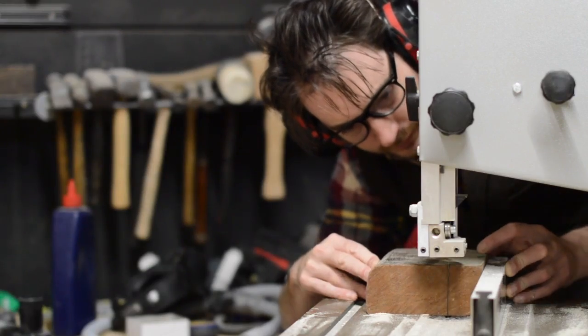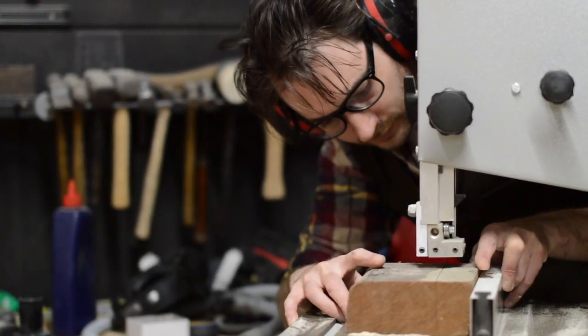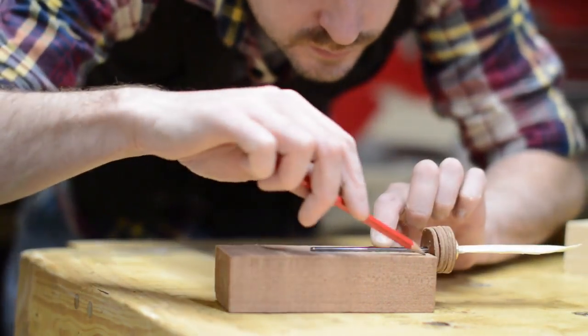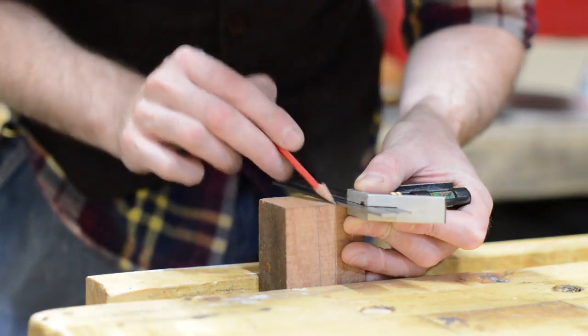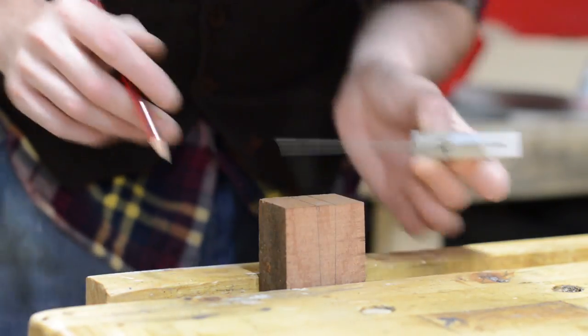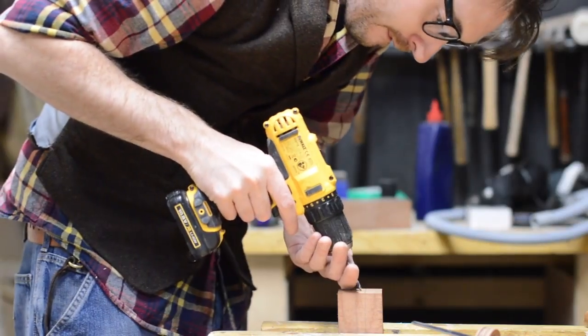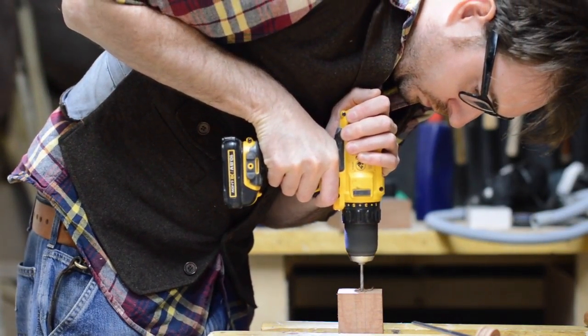The rest of the handle is going to be made out of wood, so first I cut this block down to a more manageable size. Then I could hold the knife up to it and mark out where the tang goes. I drilled a series of holes in the end of the block of wood for the tang to be bashed into.